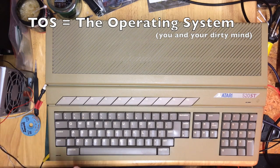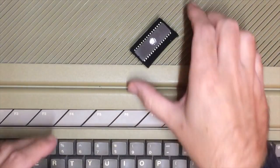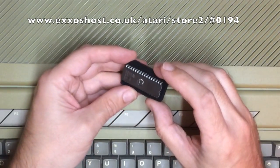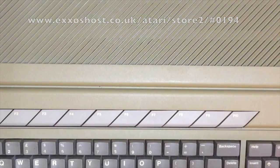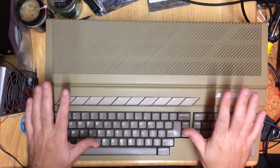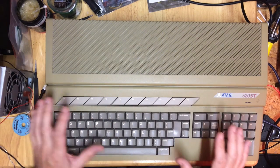I want to fit erasable EPROMs. The Exos Store Fairy has been and I've got a couple of brand spanking new M27C1001 EPROMs - UV erasable ROMs. These are blank at the moment, so they are brand new. I shall be preparing a copy of TOS 2.06 and then probably later EmuTOS for my STE, but there are a few things we have to do first in order for it to be compatible.